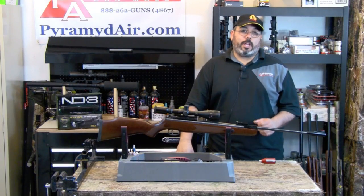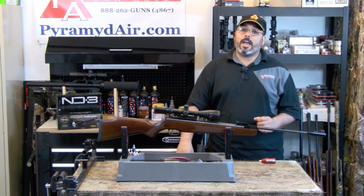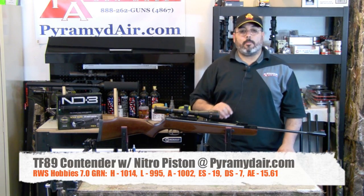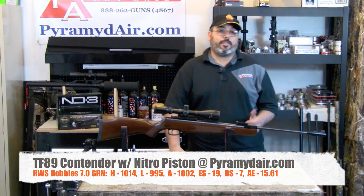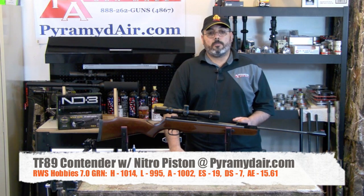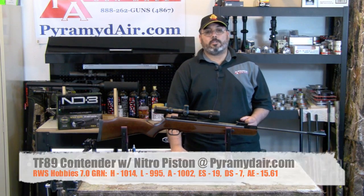On paper, the TechForce 89 tops out at around 1,100 feet per second. We didn't quite get there in our test, but we did have some pretty good consistency, which is actually better than just raw speed. Using the RWS Hobbies at 7.0 grains, we got a high of 1,014, a low of 995, an average of 1,002, an extreme spread of 19 feet per second, a standard deviation of 7, and an average energy of 15.61 foot-pounds.